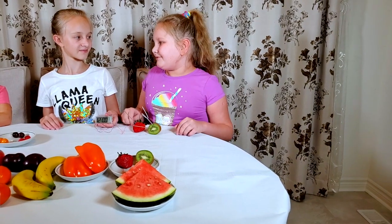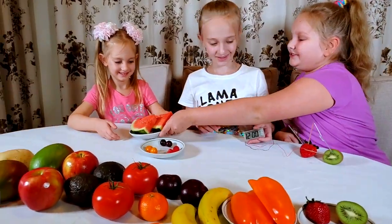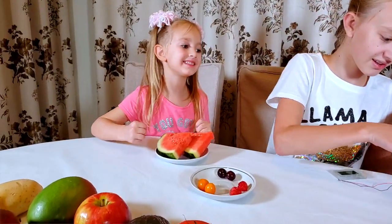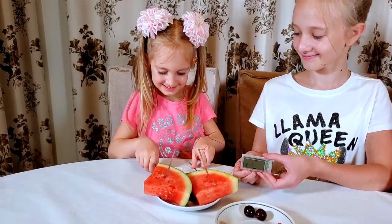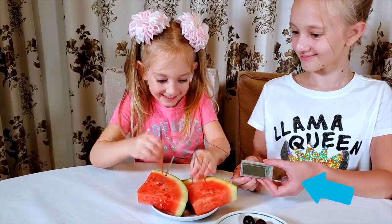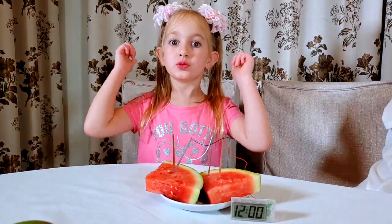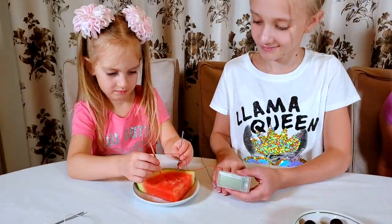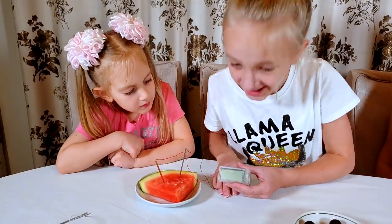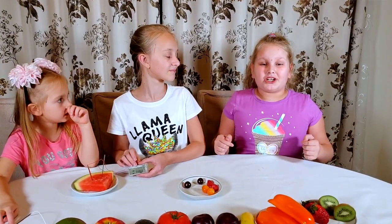Katharina, do you want to try your favorite fruit — watermelons? Yes! Do you think it's gonna work? Yes! It works — watermelon routine! I want to try only one piece. One piece does not work. It's okay, at least two pieces work.